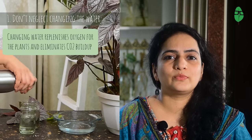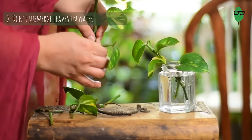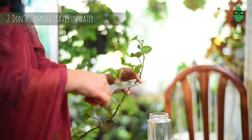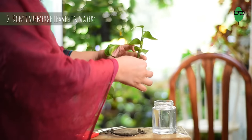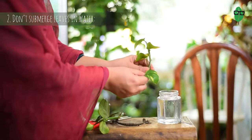In doing this, we are keeping our cuttings happy. Point 2: Don't Submerge Leaves in Water. Be sure not to submerge the leaves in water as they will eventually rot. If you do encounter such leaves, all you have to do is pluck them off. A plant cutting just needs one or two leaves and a node — that's all that you need for it to root in water.